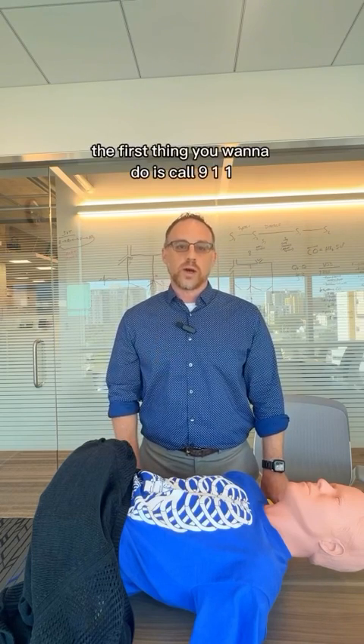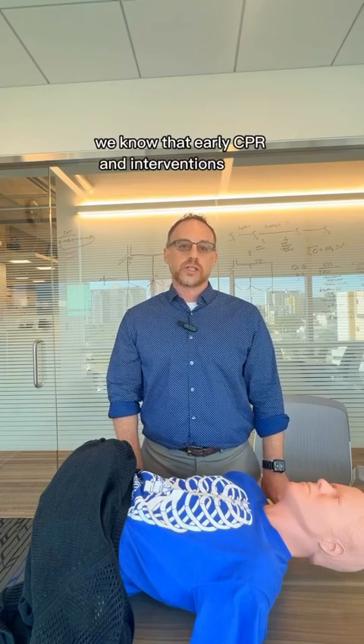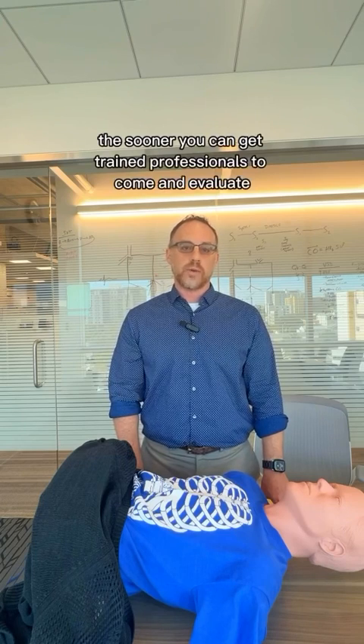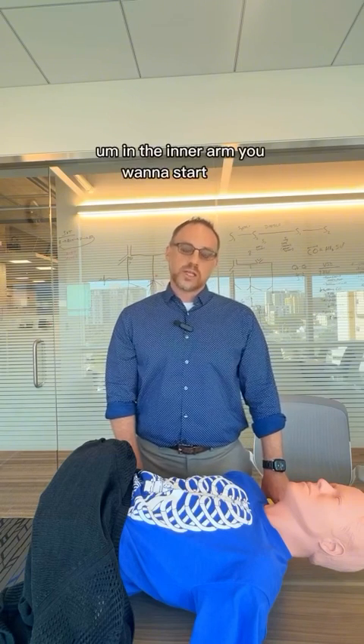The first thing you want to do is call 911. We know that early CPR and interventions save lives, and so the sooner you can get trained professionals to come and evaluate and help the child, the better the outcome will be. In the interim, you want to start CPR.